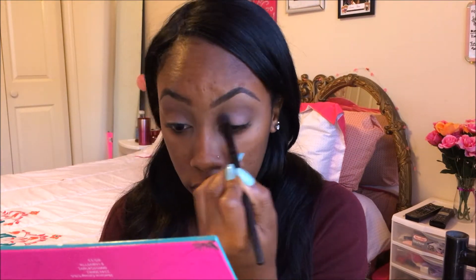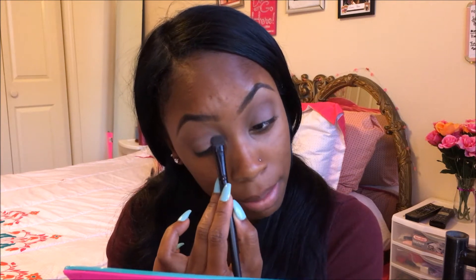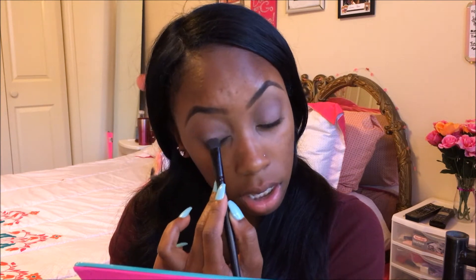For my lid I'm going to be using this creamy color and mixing it in. These shadows are not that pigmented — they're kind of just like, you know, you just have to work with them.